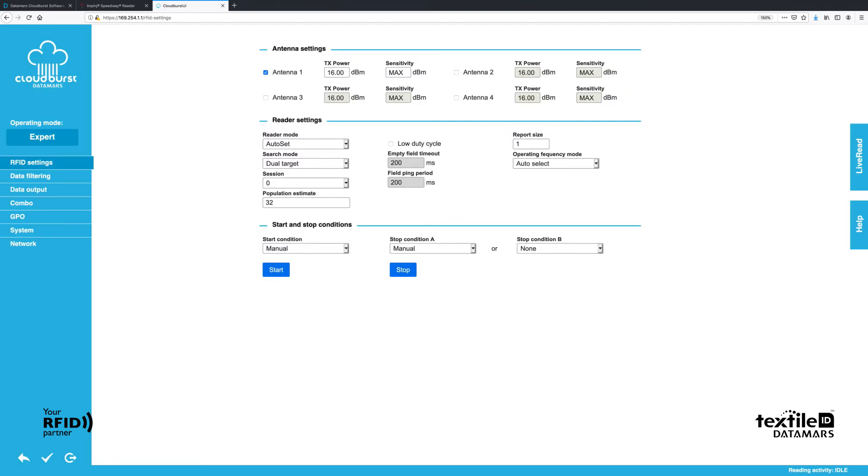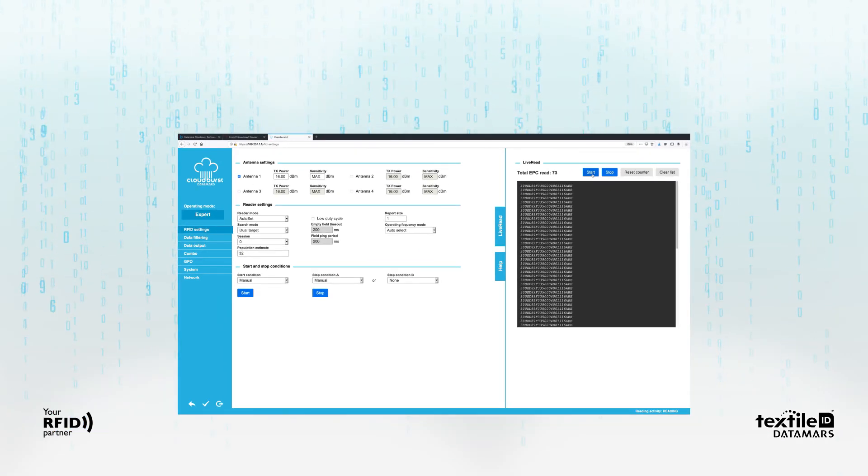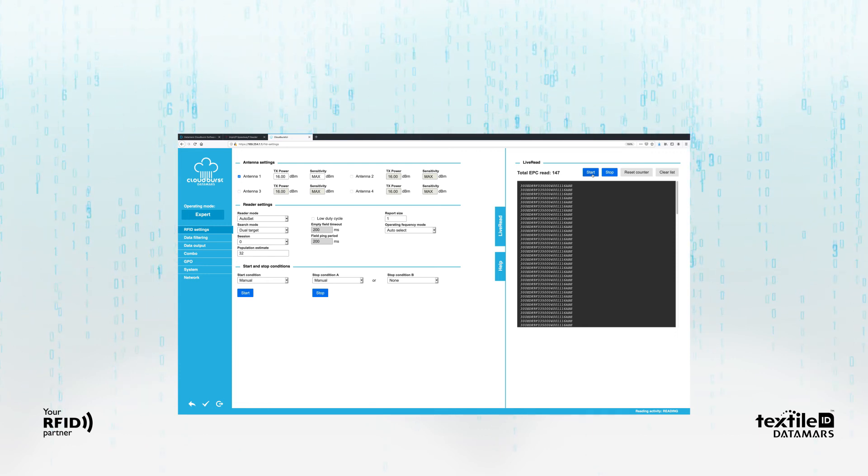This is the Cloudburst management interface. Click on the Live Read button on the right side of the page, and then click on the Start button. Congratulations! You are reading your first tag. Now you can play with Cloudburst.